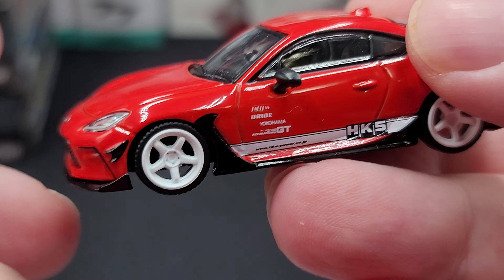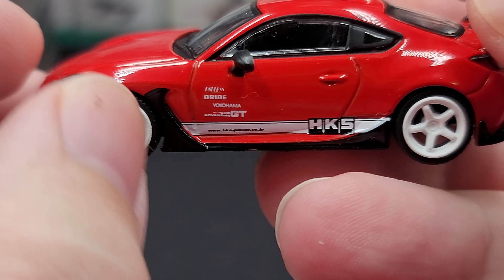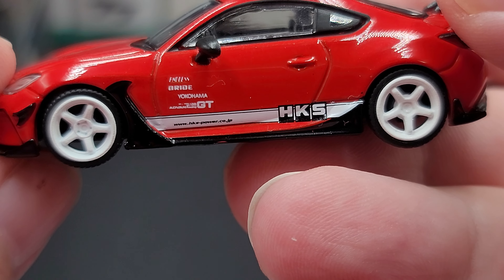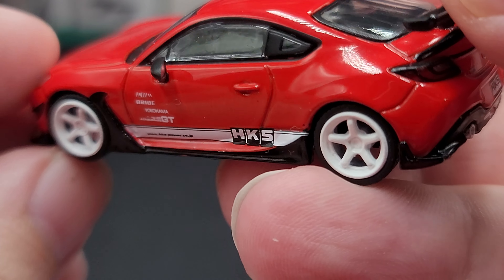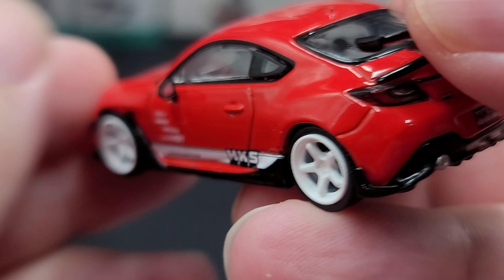This is all premium, so you're going to get a metal body, metal chassis, and rubber tires that roll nice and smooth. White wheels, and some more aerodynamic elements right behind the front wheel. HKS right there on the white stripe, as well as some more sponsorship logos on the door.